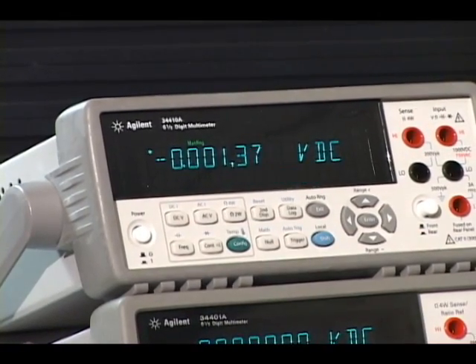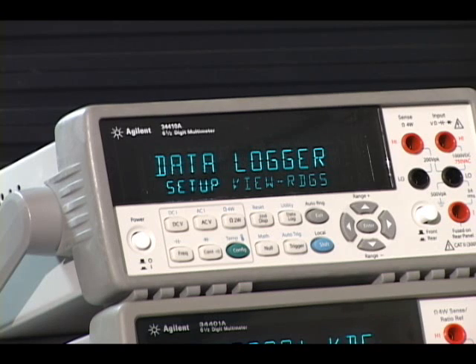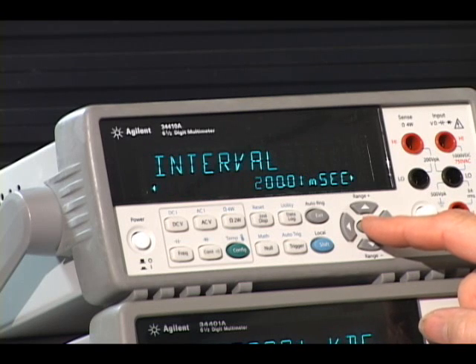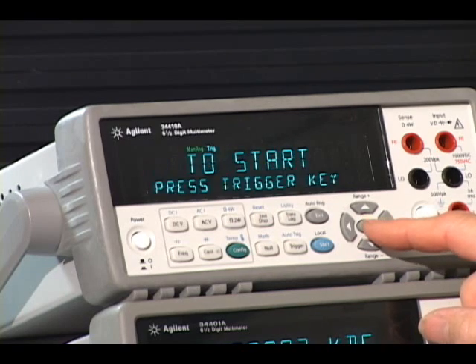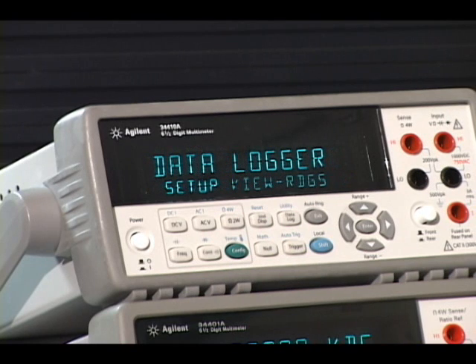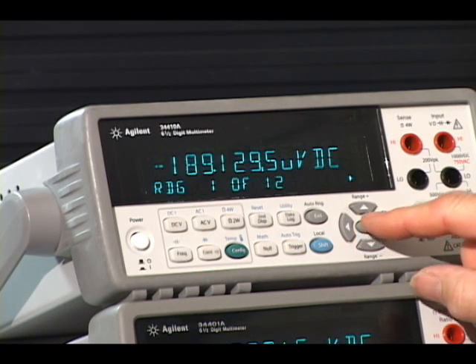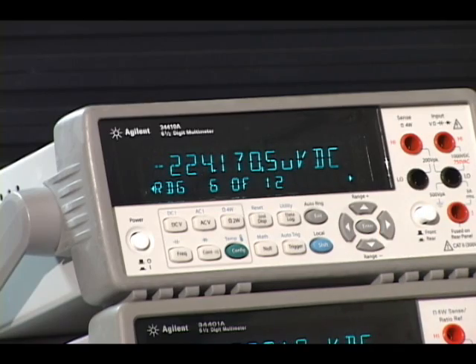People told us they'd just like to be able to make measurements over a lunch break or over the weekend — set up a data logger. So we've added data logging. As you can see, you can walk through the menu, set up a delay time, sample time, and how many counts. In this case I've set it up for 12, press trigger, and it takes the measurements. I can view the readings I just took, and in fact I can store up to 50,000 readings in the 34410A.